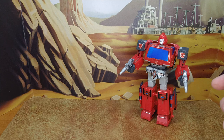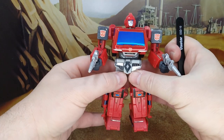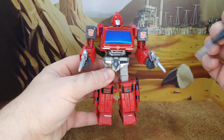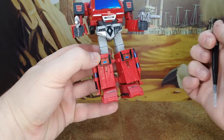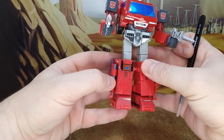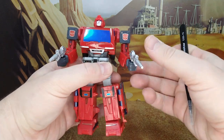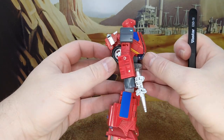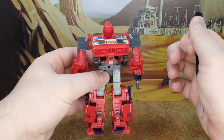I went with the more toy-accurate version because it was more detailed and looked better. In robot mode he looks really good. I do prefer cel-shaded windows but these new chrome blues are really interesting — really shiny, they look good. Chrome crotch with the arrow detail, some decals for the knees and a little bit for the shin, that chrome line which shows more in van mode, the Autobot logos, and then a little bicep decal — it all looks really good.